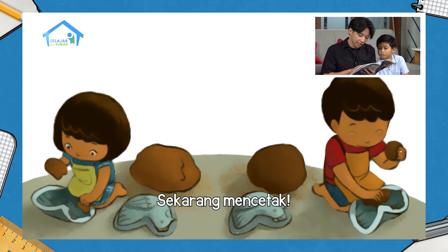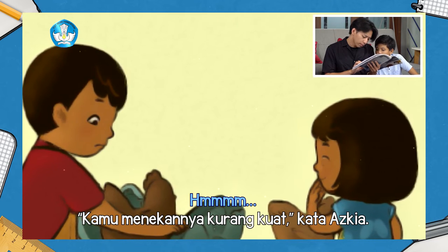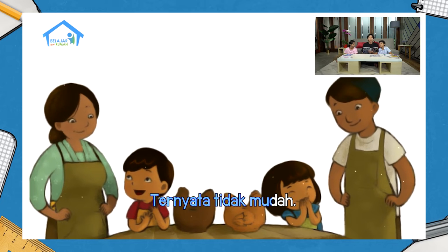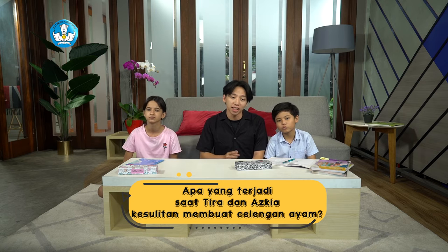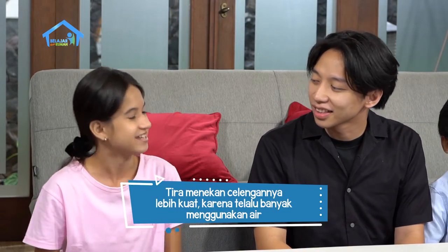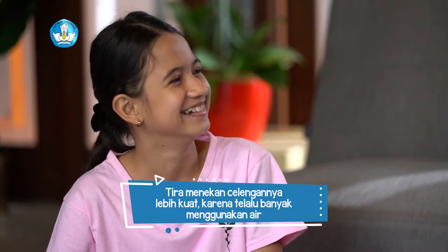Sekarang kita lanjut lagi ya. Sekarang mencetak. Coba lihat hasilnya. Sepertinya terlalu banyak air, kata Tira. Kamu menekannya kurang kuat, kata Askiya. Ternyata tidak mudah. Ini karya kami, kami membuatnya, dan kami bangga. Itu dia tadi cerita yang baru, judul Celengan Ayam. Sekarang ada yang bisa menceritakan kembali? Apa yang terjadi saat Tira dan Askiya kesulitan membuat celengan ayamnya? Apakah mereka menyerah? Sinta Kak. Tira dan Askiya tidak menyerah. Tira menekan celengannya yang sedang dicetak lebih kuat karena terlalu banyak menggunakan air. Akhirnya celengan Tira dan Askiya selesai. Wah, berarti Sinta menceritakan dengan baik ya.